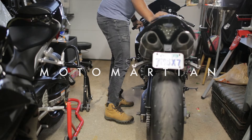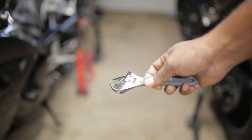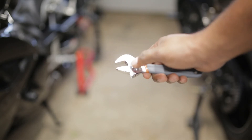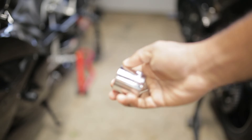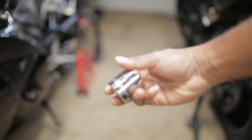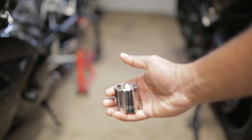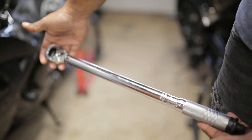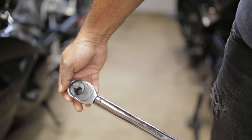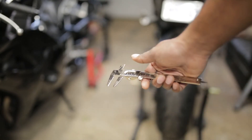First things first, you want to get the bike to a spot where you can get all around it and put it on your front back stand. You want to get yourself an adjustable wrench, a 12 millimeter wrench, a 32 millimeter socket for the axle bolt, and a half inch drive torque wrench. I'm also using a caliper for measurement.